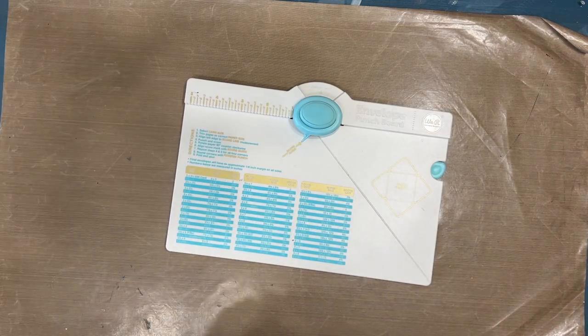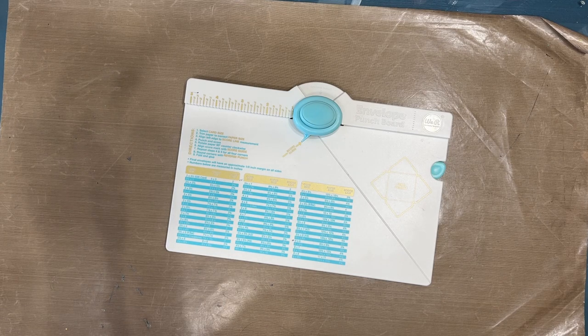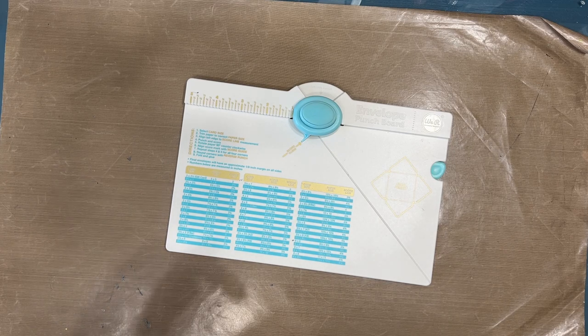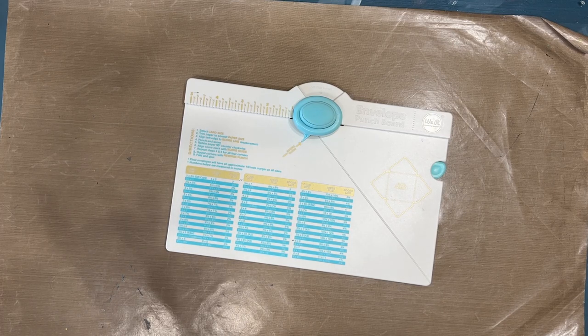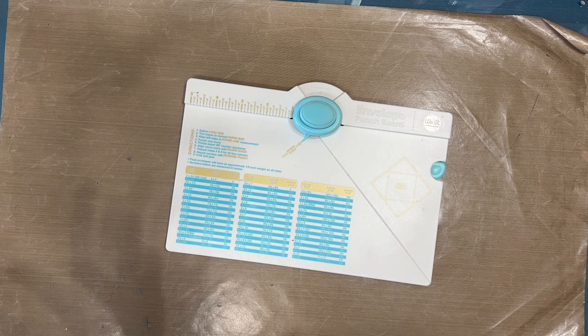Why would you need an envelope punch board? Well, if you don't want to buy cards, you're going to cut cards out of watercolor paper, mixed media paper, or cardstock. That may be cheaper but then you don't have the envelopes that go with. So this allows you to make the companion envelope for whatever you're making. It also allows you to customize for odd shapes and whatever mixed media products you might make. You will be able to make envelopes for some of your craft fair makes.